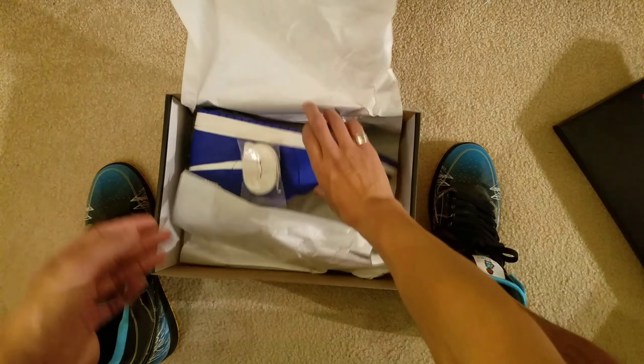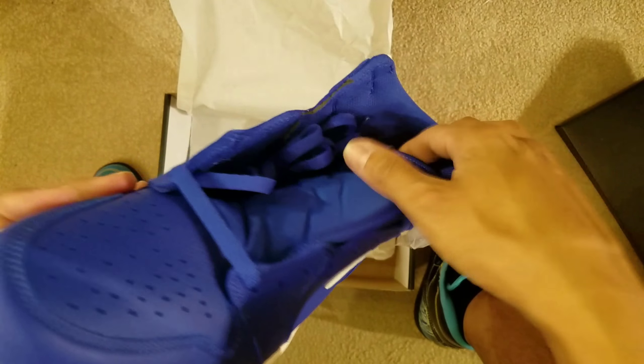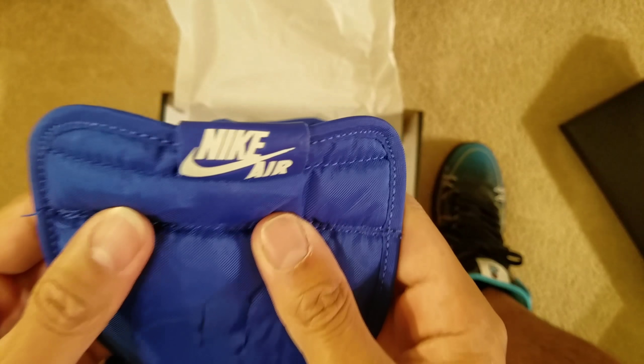Let's get into some details on what it comes with. As you can see, it comes with extra laces, white laces. It'll be a good little touch if you're a Dodger fan.